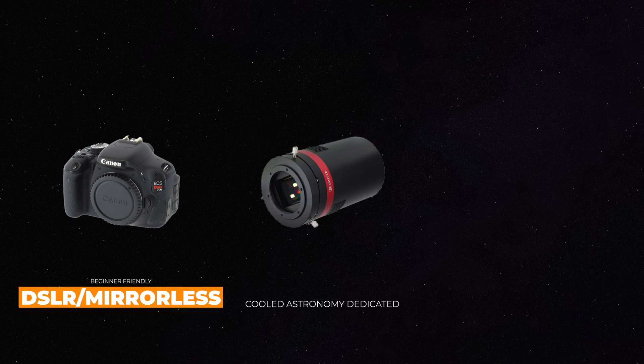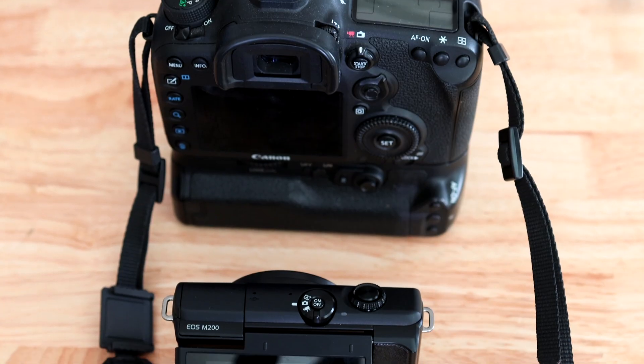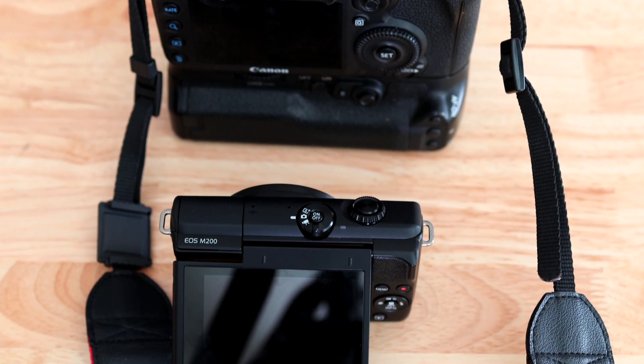Let's talk about DSLR cameras, OSC cameras, and monochrome cameras. DSLR — and nowadays mirrorless — cameras are very popular for astro. It's likely what we would recommend for most beginners to get, especially if you've never done any photography before.